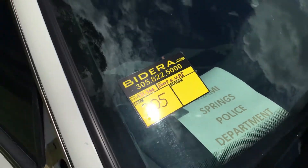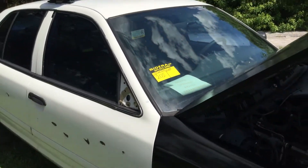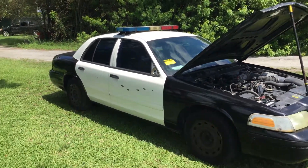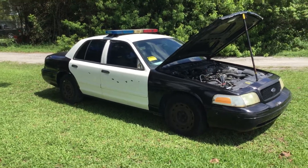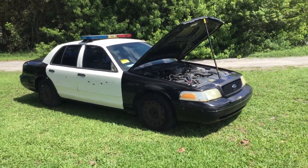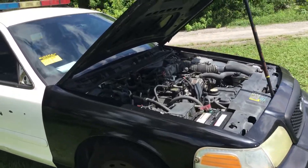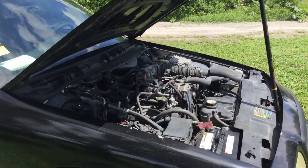Lot number 205 is a 2005 Ford Crown Victoria Police Interceptor. This one's been in storage for almost a year. It had a dead battery — I put the jump box on it and it started right up. I've had it running for over an hour now.